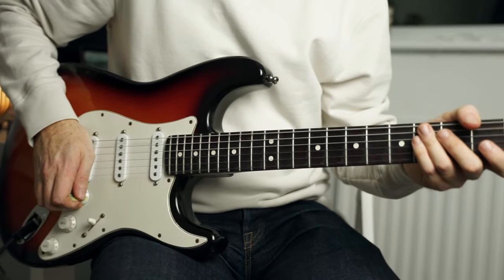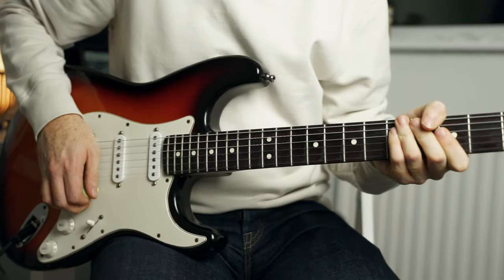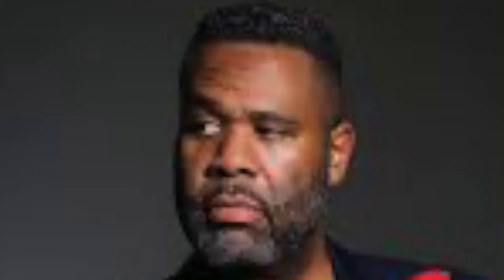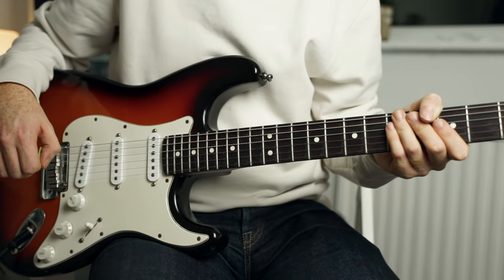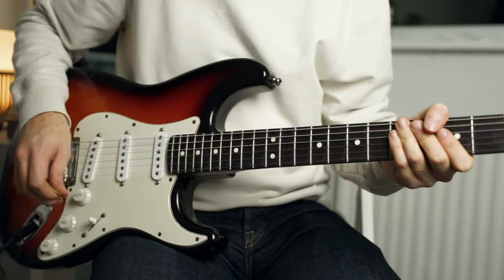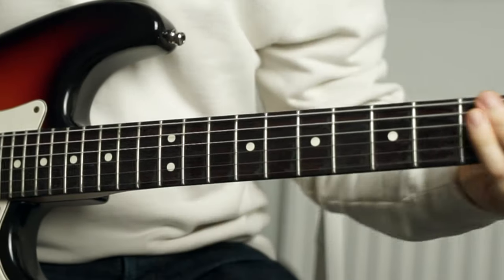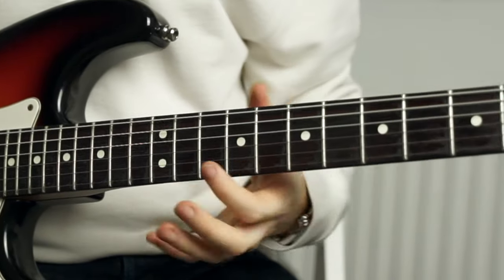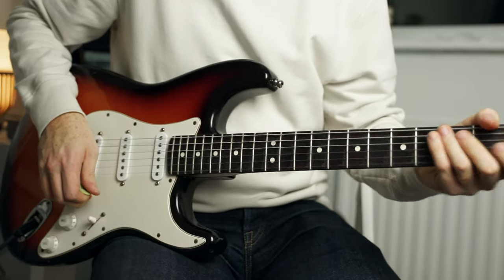Finally, we're going to move over to the 5 chord, which was G7. We're going to play a lick that I unapologetically stole from Kirk Fletcher. It has a real harmonica player quality to it, which is a really interesting sound when you transfer it to the guitar. This lick you would play over a 5 chord. I'll play it at full speed first, then one more time, and now a little bit slower.